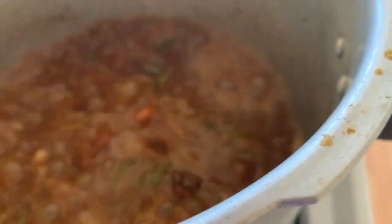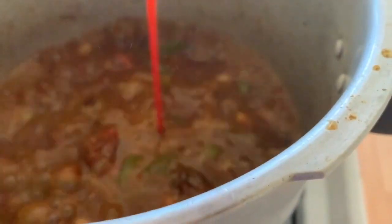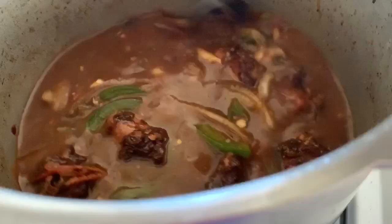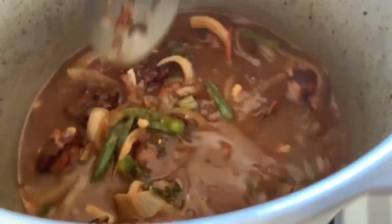Our pot's been bubbling for the last seven minutes. We're going to add two to three nice squirts of tomato ketchup into our pot, stir this in, cover it, and let it simmer until our sauce gets nice and thick.